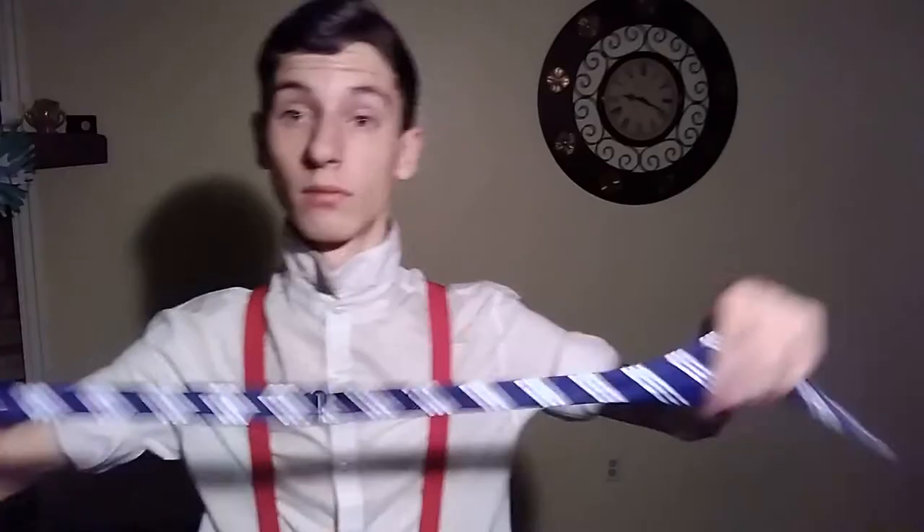We're gonna take off this fake bowtie. Some of you don't like that I wear fake bowties and think that it's not okay — well, here we go. We're gonna learn today. So you're gonna want to adjust it to whatever size your neck is — I've already done that. Depending on your dominant hand, you can have whichever side you want to be longer. I'm gonna have my right hand holding the longer side.